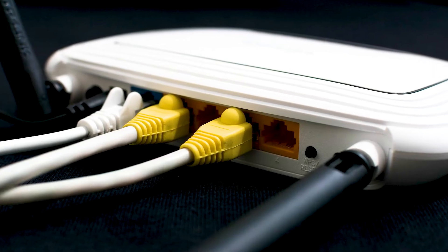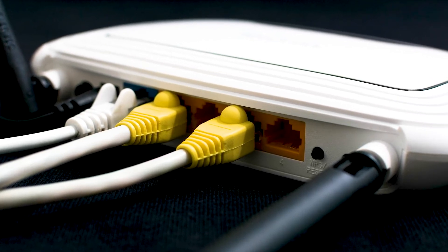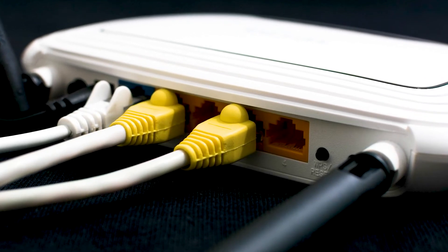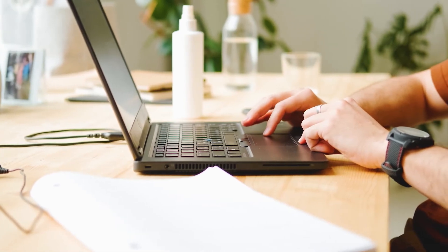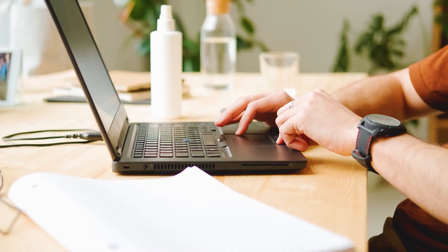The next method would be to push the reset button on your modem or router. Not all routers have this, but if yours does, go ahead and give this a try. If hitting the reset button doesn't work, then let's go on to the next method.